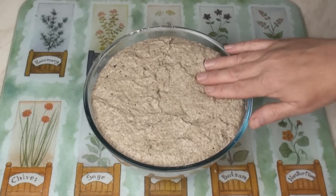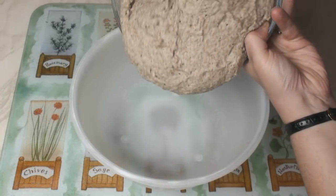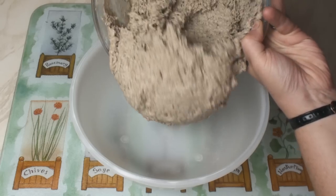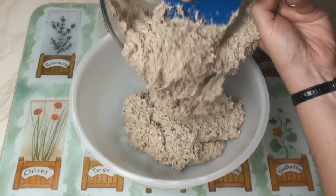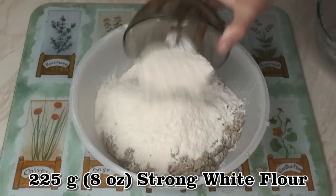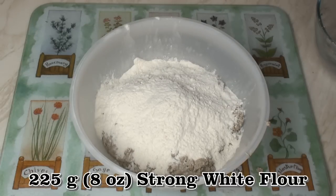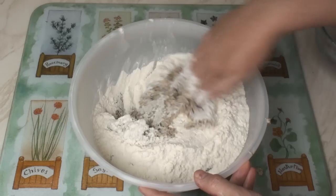After a couple of hours it should have about doubled in bulk. I'll just transfer it to a larger bowl — all the time the yeast has been adding to the flavours of this bread. I'll now add in 225 grams of white bread flour and a tablespoon of salt, and mix well.